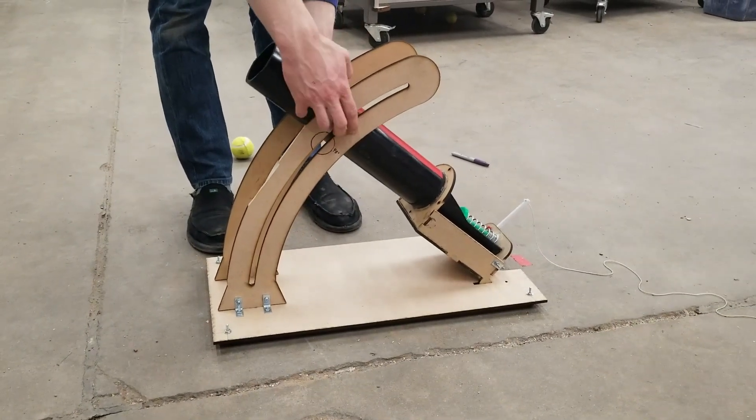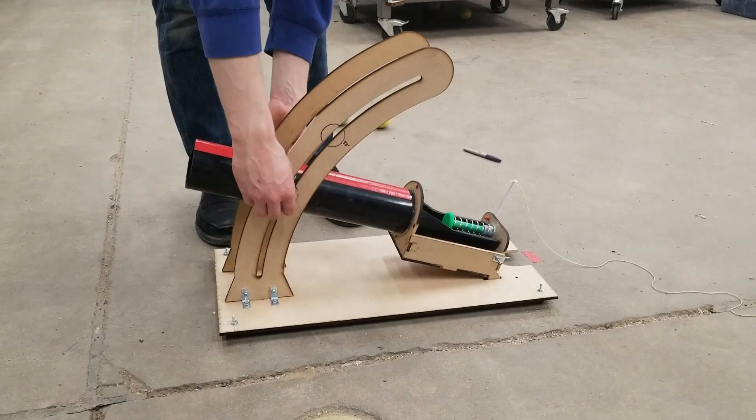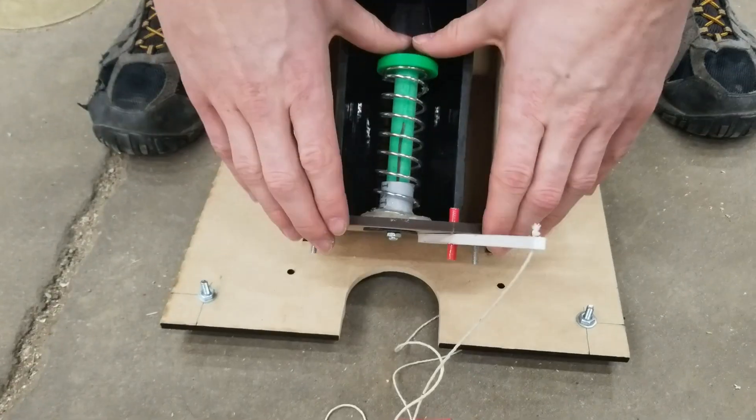Our device features a fully adjustable firing angle to allow for variable ranges, and a compression spring to store the energy to launch the ball.